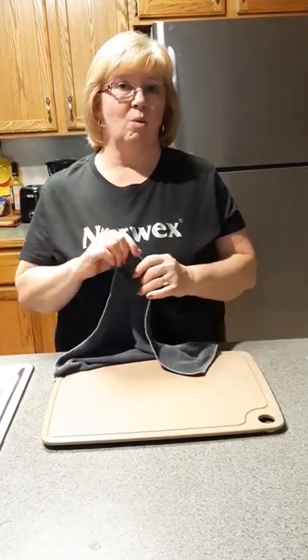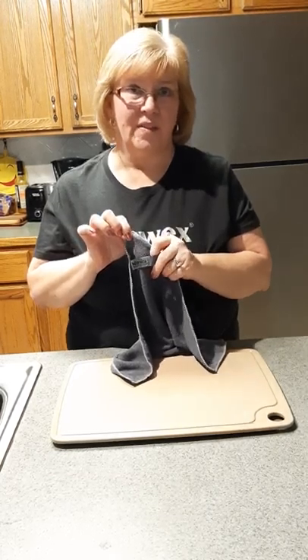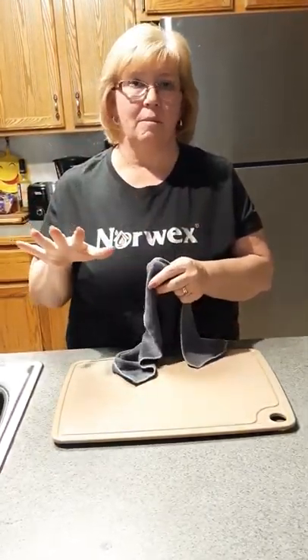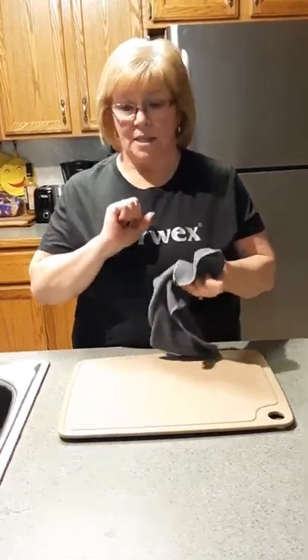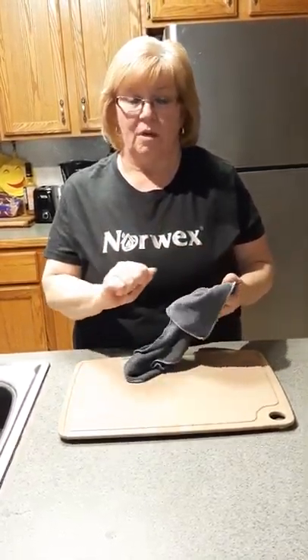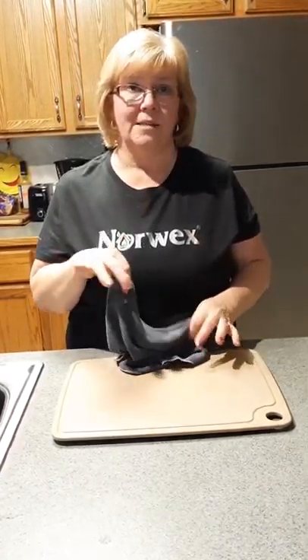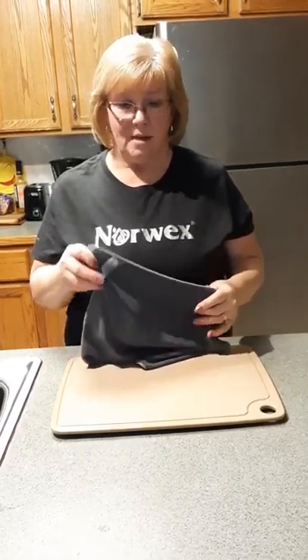What makes us unique: in order to be called microfiber in stores, it's got to be one-sixth of a human hair. Norwex is 1/200th — think of 200. It picks up everything and leaves nothing behind. It also has Silver Baclock in it, which removes 99% of bacteria. Afterwards, when this dries, it self-purifies — the next day it's almost clean again, so you don't have to wash as often.